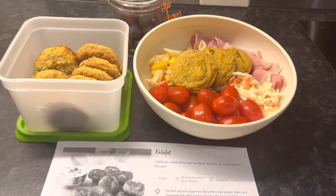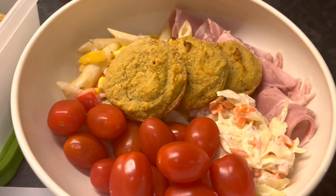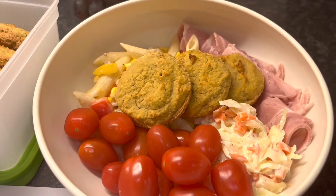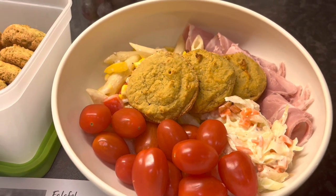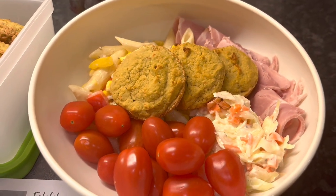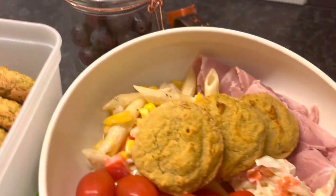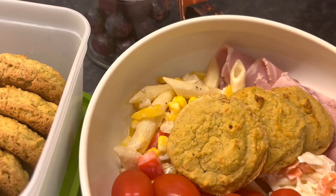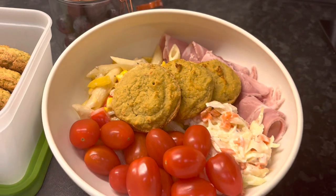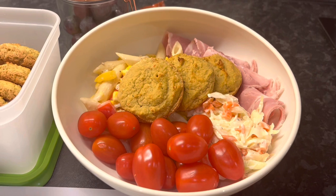Here is lunch idea number one all plated up and ready for work. I've got three falafels on there — I tried one last night and they're really nice, quite bland, maybe not enough chilli, but they'll be nice with more things for lunch. I've got some tomatoes, homemade coleslaw, some ham which will be free in protein, and a little bit of pasta salad. That's my falafel ham salad for lunch today.